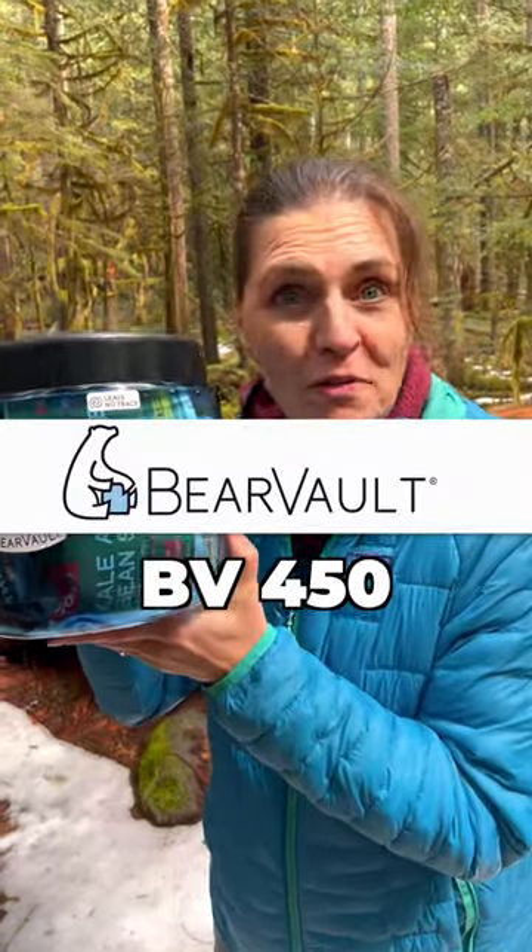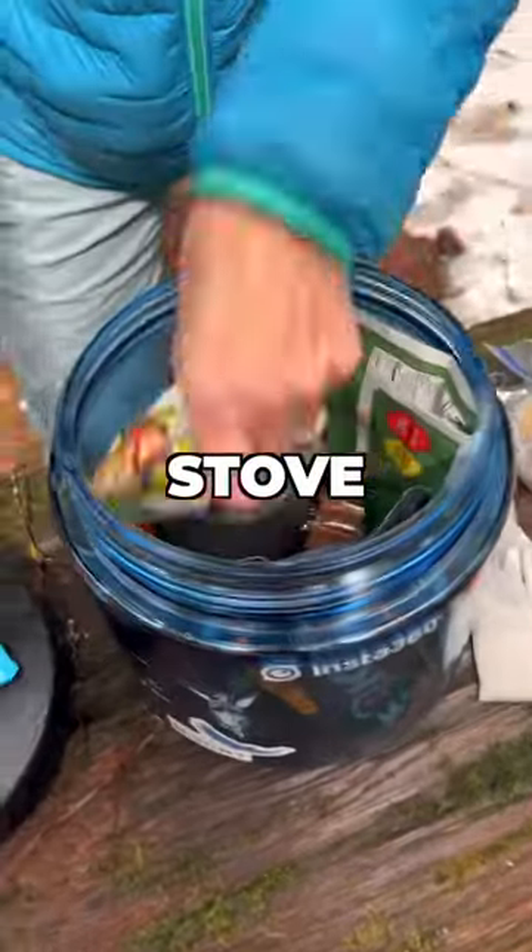This is the Bear Vault 450. What goes in it? Anything that smells — garbage, utensils, snacks, stove — anything for camping.